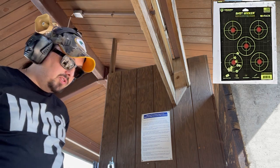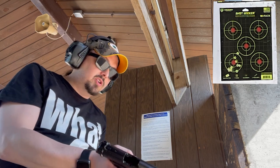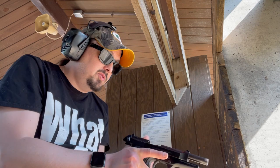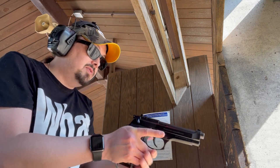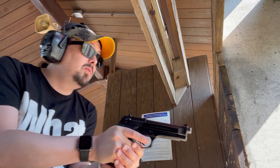Our 92FS and 92 Compact only have 10 in each magazine. I tend to do 10 just for ease of counting. Here we go, bottom left target of our right hand target.